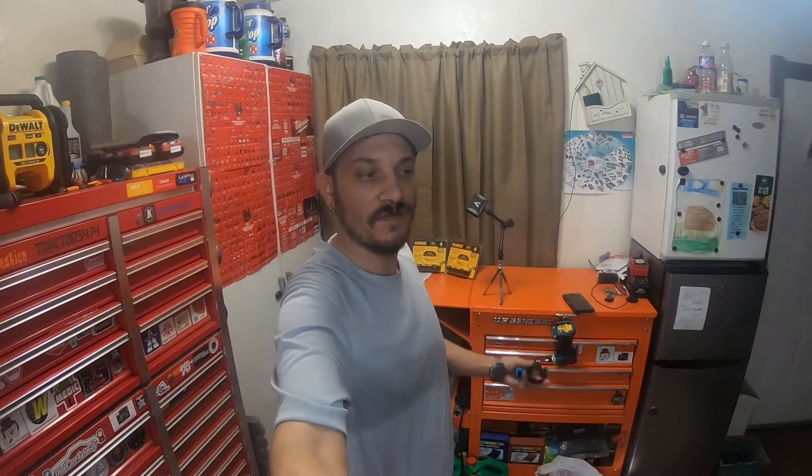Hey everybody, how's it going? So these are the items I got from Tractor Supply. We're gonna do an unboxing and look at them real quick. These are two DeWalt batteries that I got at a pretty huge discount — 50% off each battery. So please stick around, check out the video, and I'll see you guys there. Thank you for watching.